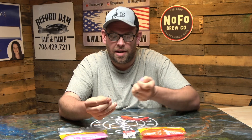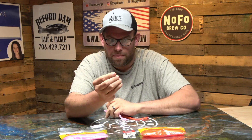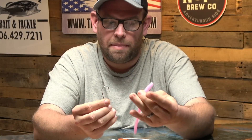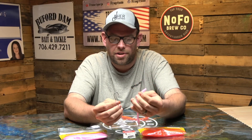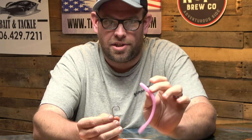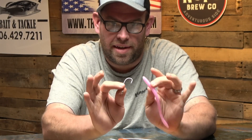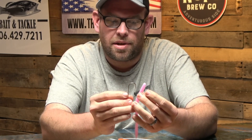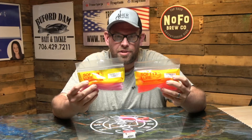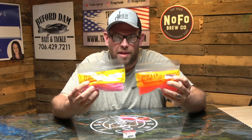In terms of rigging it, that is where it gets really, really important. So we're going to rig the bubblegum one. The bubblegum I like for clearer water situations more than the methylate. The methylate is rigged the exact same way. These are a Softy Lure six and a quarter inch Meat Getter, available at Fish North Georgia's online website.